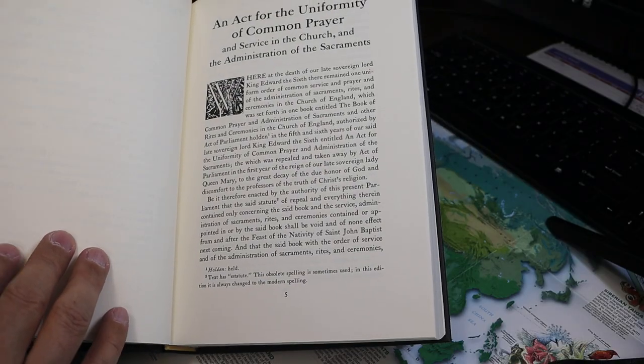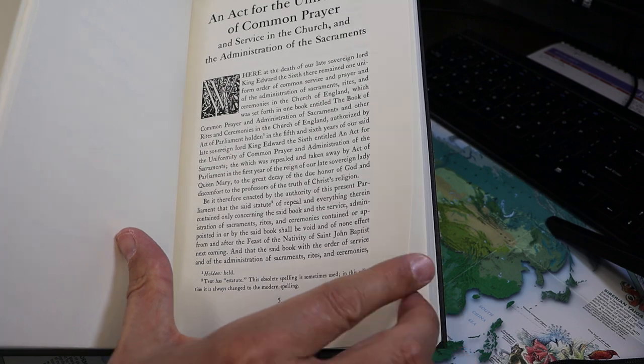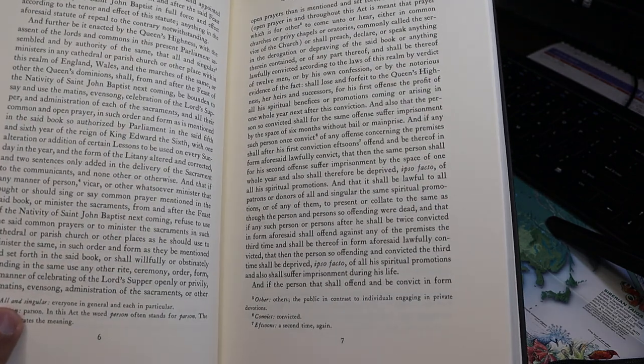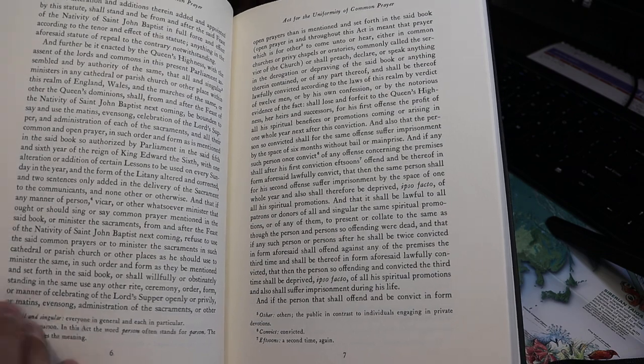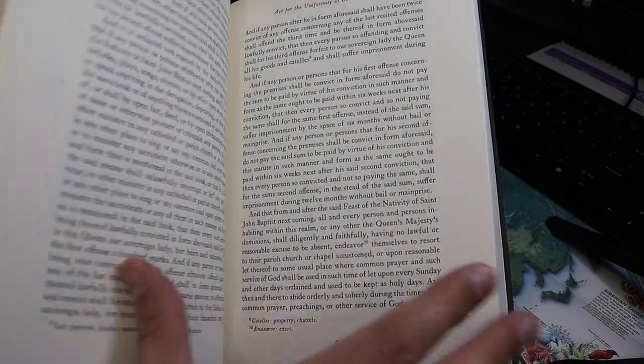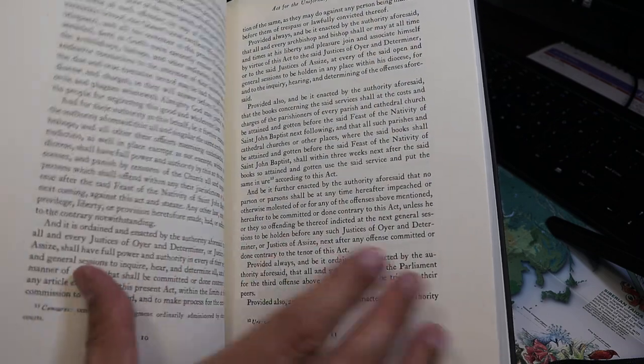So the Act of Uniformity — you can see it's in a modern typeface. This doesn't use the long S, for instance, and the U's look like U's and not V's and vice versa. So it's modern print.